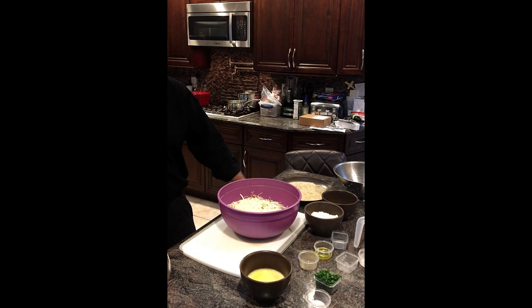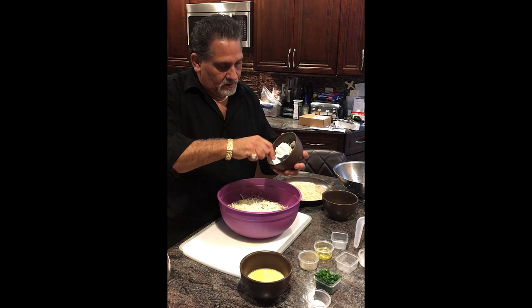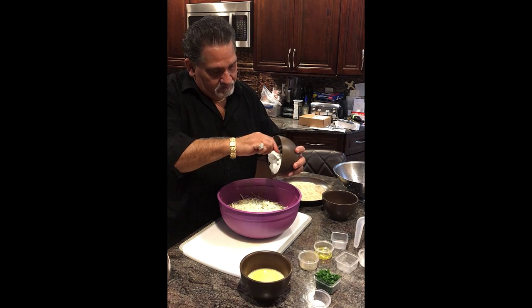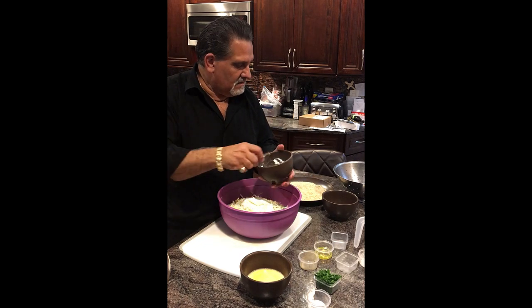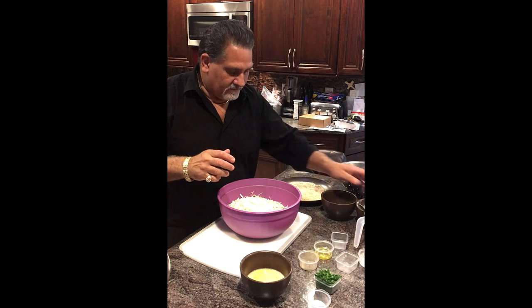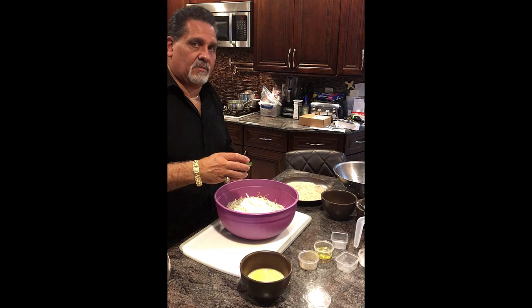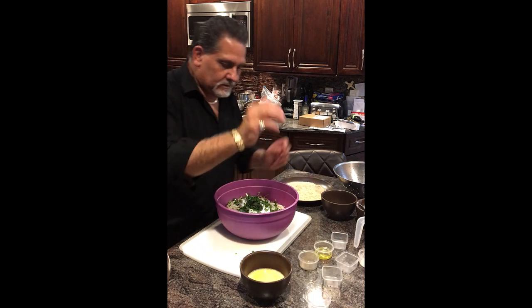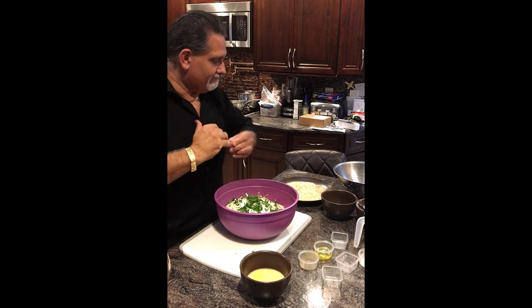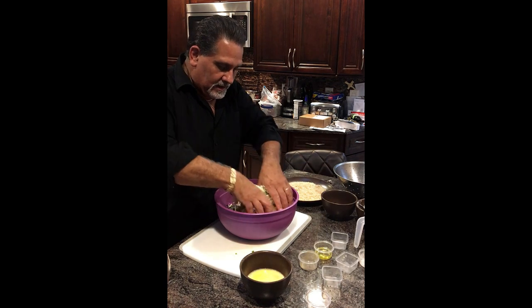What else are we going to add? How about some ricotta? We've got about a cup and a quarter, cup and a half of ricotta. We've also got to add our parsley — fresh chopped parsley. The ring's coming off for this one.